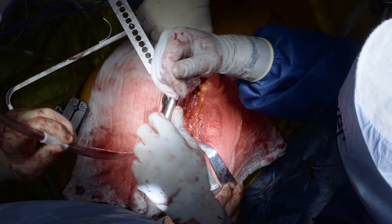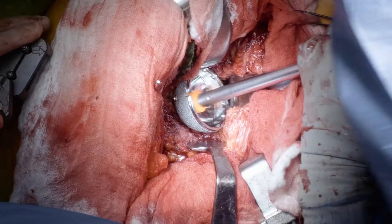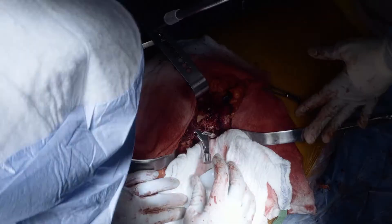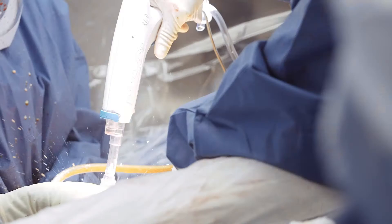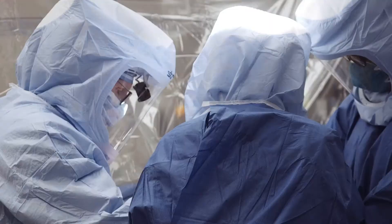So the game plan was to leave the femoral component, take the femoral head off, take out the acetabular component, and then revise that to a new acetabular component with a dual mobility bearing. The reason for the dual mobility is that revisions, unfortunately, have a fairly high dislocation rate, and this will give us a lot more stability in his hip.